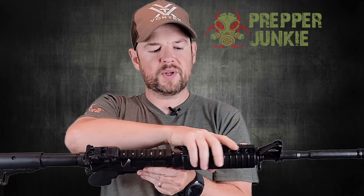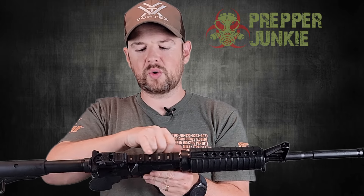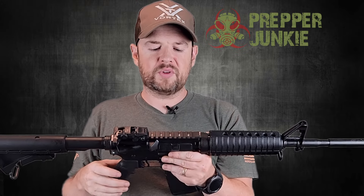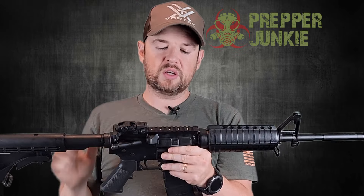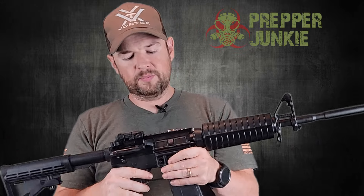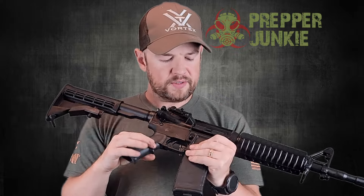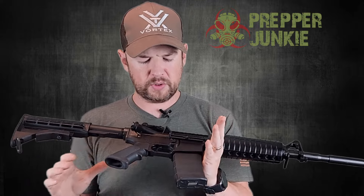Because of the way the handguard is set up, this is the only real space you'll have free. It's enough to fit a red dot or something like that, but nothing much else is going to fit up there. It does have T-marks here. The upper and lower receiver is 7075-T6 aluminum, which most upper and lower receivers seem to be coming in nowadays.